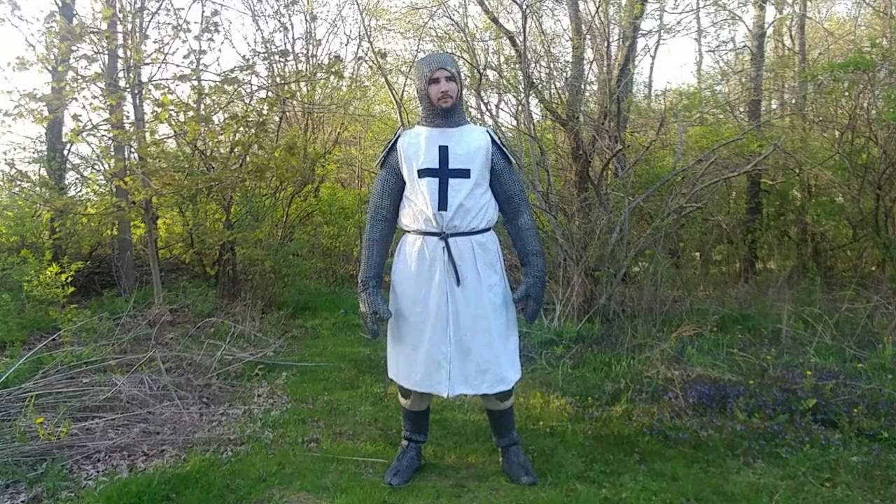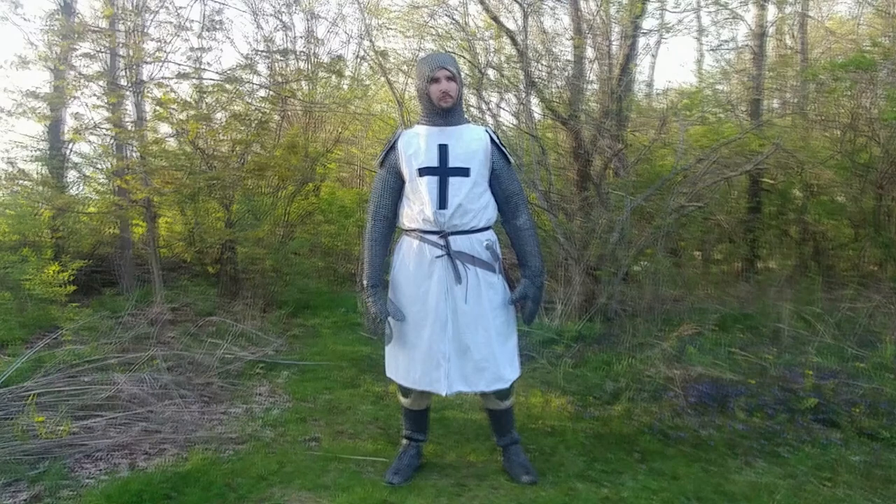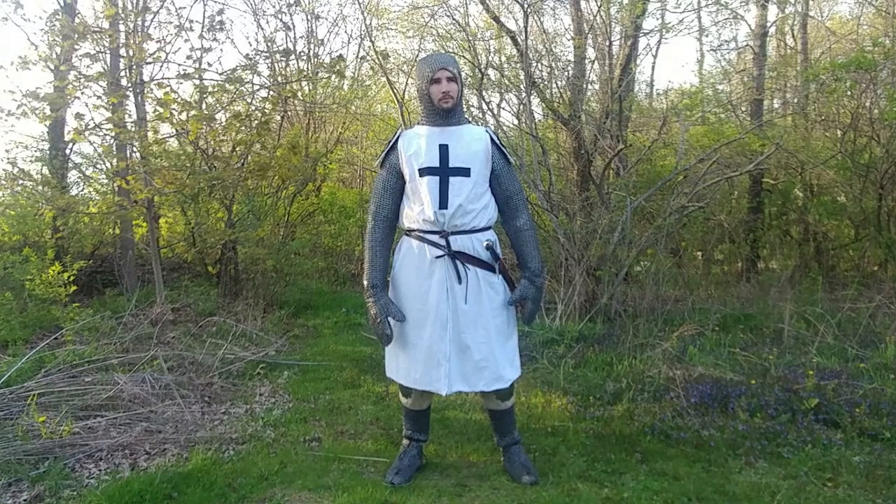I personally made the linen surcoat with the Latin cross, but you can find something similar on Cult of Athena in both linen and wool, with wool being the more accurate choice of fabric. The arming sword was made by Fabri Armorum, and the scabbard I made by following a video done by Everything Medieval — you may want to go check that out.